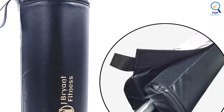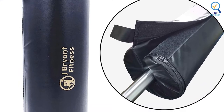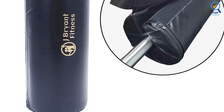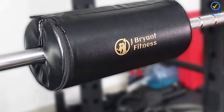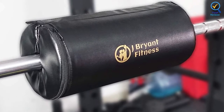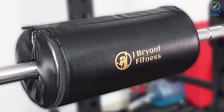The company offers the pad in both 15.7 and 11.8 inches, so you can choose the most suitable one. In addition, it is lightweight and easy to carry to the gym. It enjoys a beautiful design and durable materials. It is the thickest and longest barbell pad available, helping to distribute the weight of the barbell as much as possible.